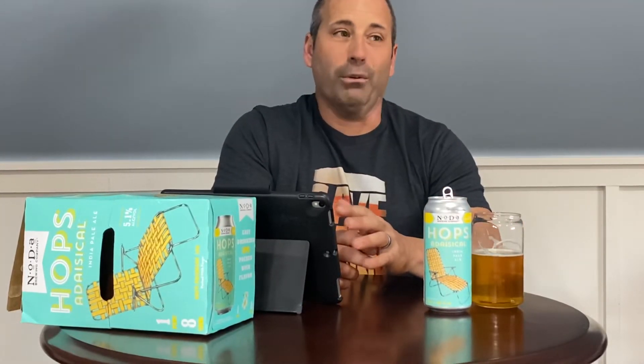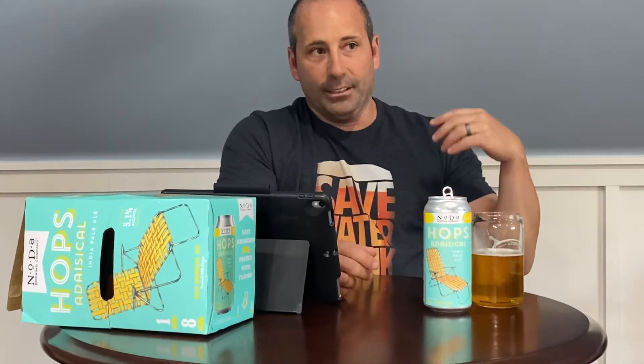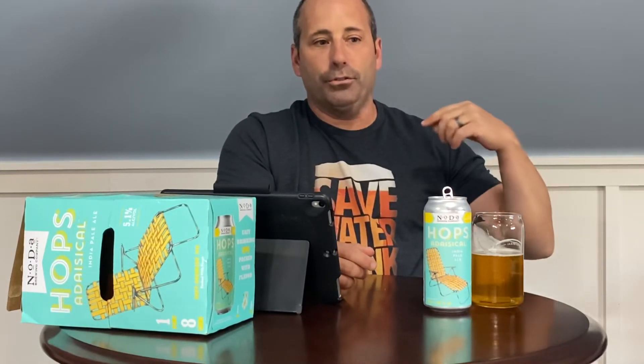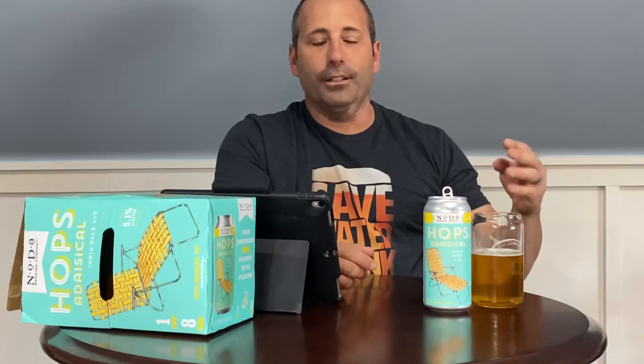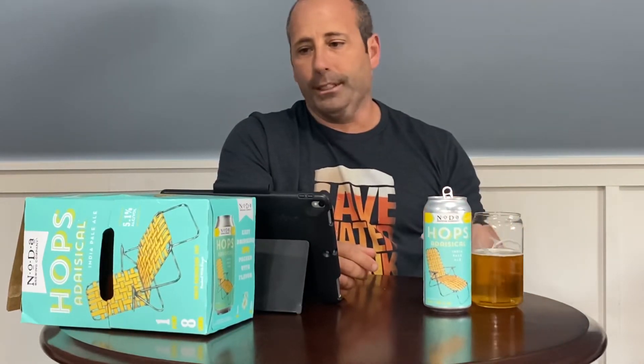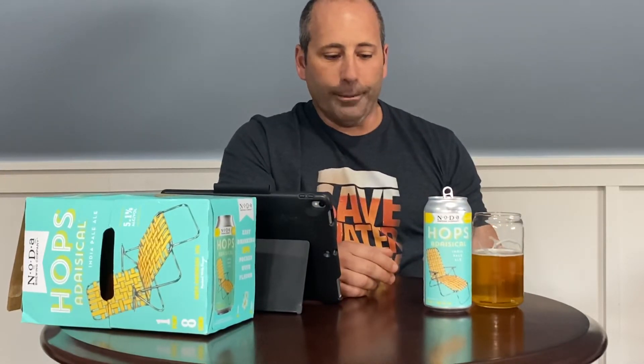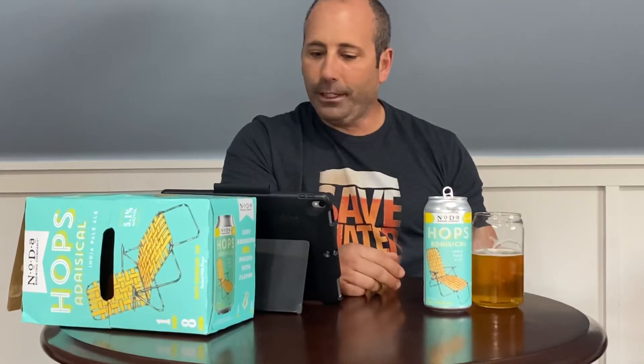Noda has some really good beers and they've done a lot of cool stuff — I've reviewed a bunch of their beers over the years. I remember when they were brand new, and in North Carolina if you owned a bottle shop you had to basically pay a courier to go get it because they weren't distributing yet. Now you go to the Charlotte Airport and it's all over the place.